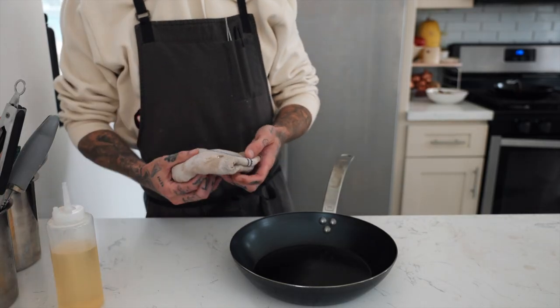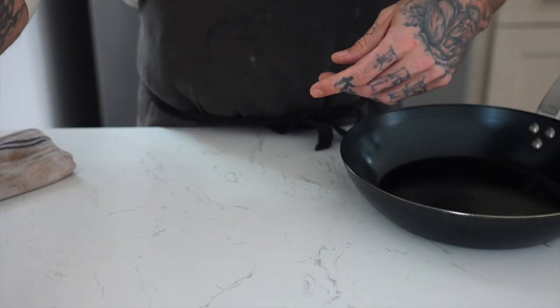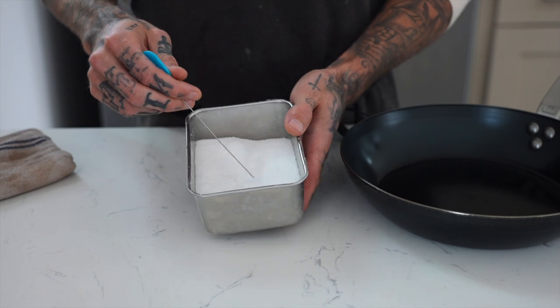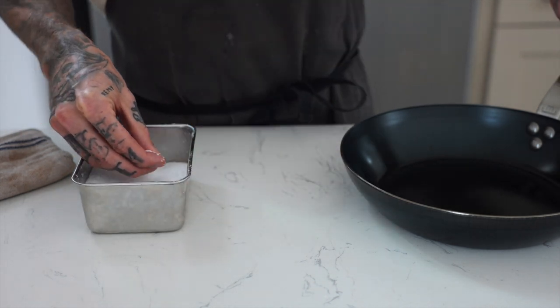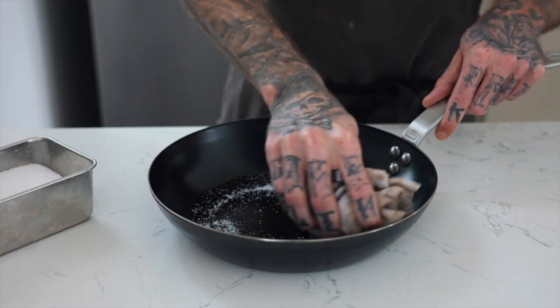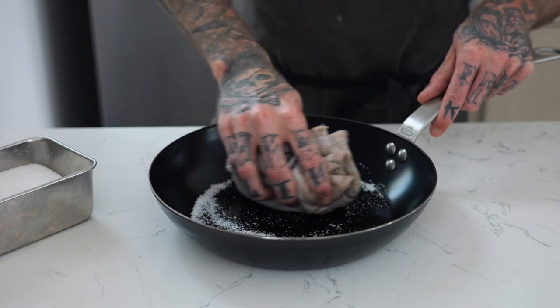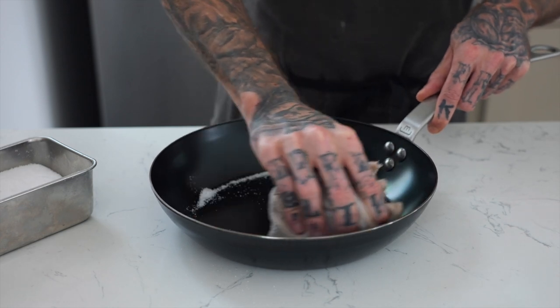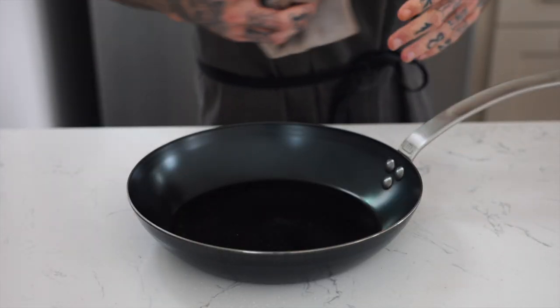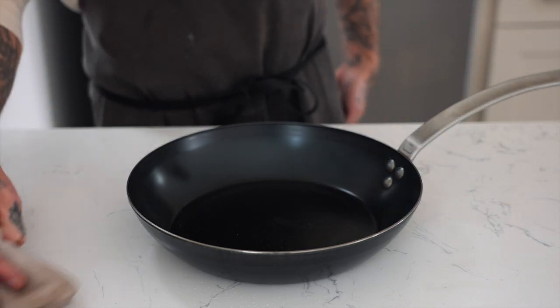After you wipe it with oil, go ahead and store it. Check on it periodically and see if you have to reapply. The other way you can clean it if you don't want to use soap is to use salt. As for what kind of salt, it doesn't really matter — maybe kosher or table salt since it's inexpensive and you're just using it to clean. Skip the Himalayan pink salt for this one. After the pan has cooled, throw in a pinch of salt, grab a rag, and rub the inside. The salt absorbs excess moisture and excess oil, and it's also abrasive so it removes any stuck-on food. When you're done, dump the salt out — I actually save and reuse it. Then give it a wipe and repeat the same process as earlier. You can rinse with a little water if you want, but otherwise just wipe it down and store it away.